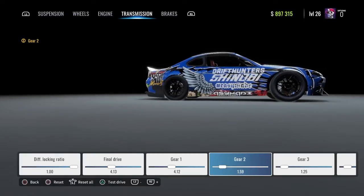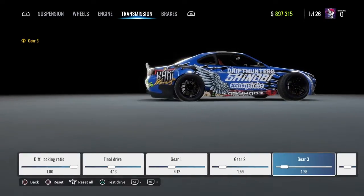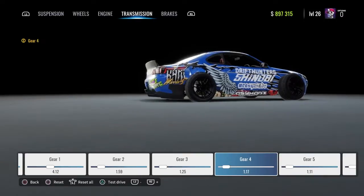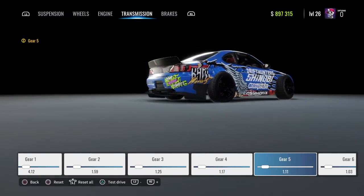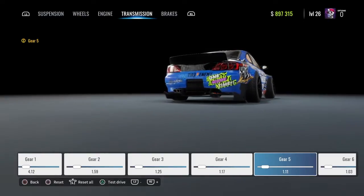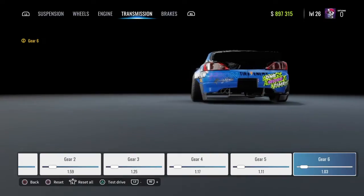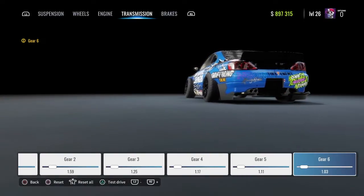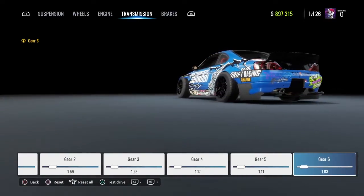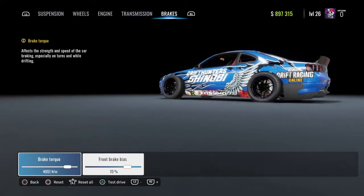Gear 1 is 4.12, gear 2 is 1.59, gear 3 is 1.25, gear 4 is 1.17, gear 5 is 1.11, gear 6 is 1.03. And then for your brakes, your brake torque is going to be 4900.